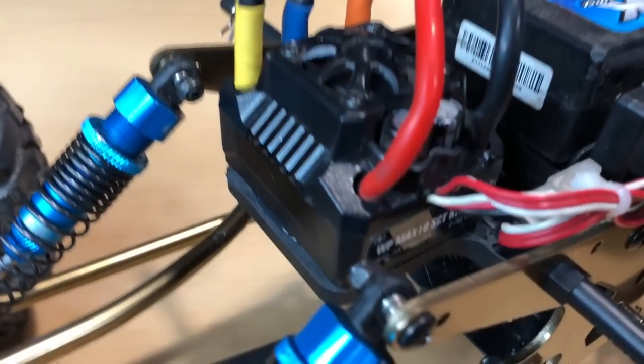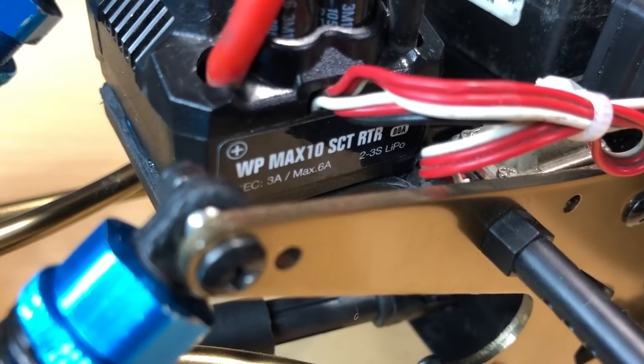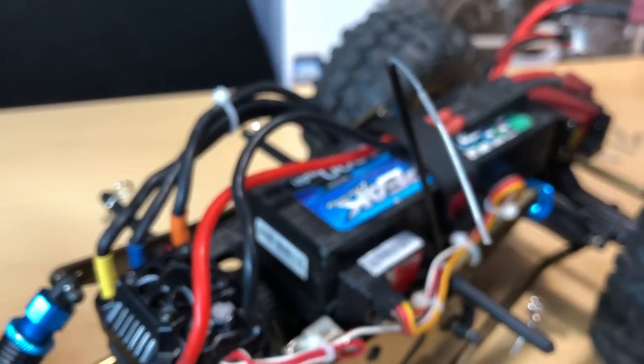I've got a little Hobbywing system in there. You can see it there — the Max 10 Short Course RTR 80 amp, 2 to 3S LiPo. So I've got a 3S LiPo in there because I like to run on the 3S LiPo anyway.